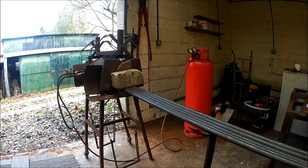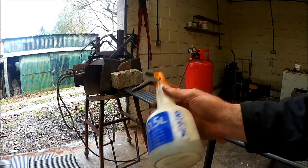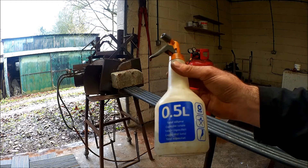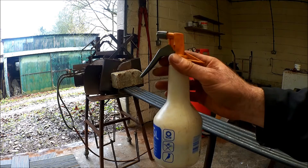I'm just about to set up my gas forge now, but the first thing I'm going to do is spray around all the joins and connections with a bit of washing up liquid and water. That will let me see if there are any leaks, because where there are leaks there will be bubbles.